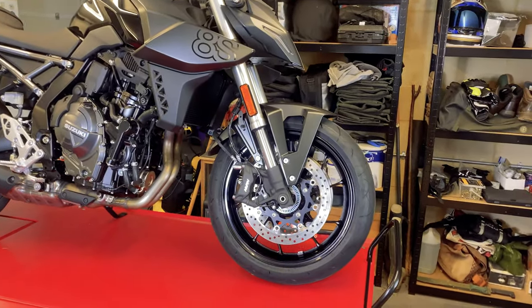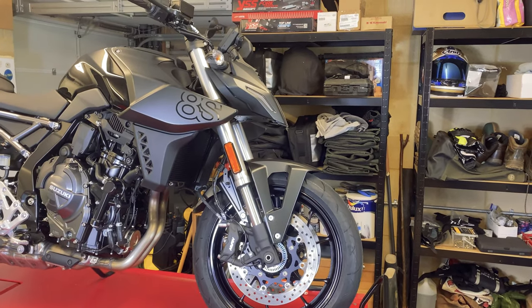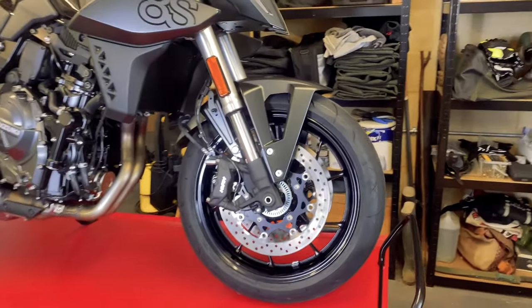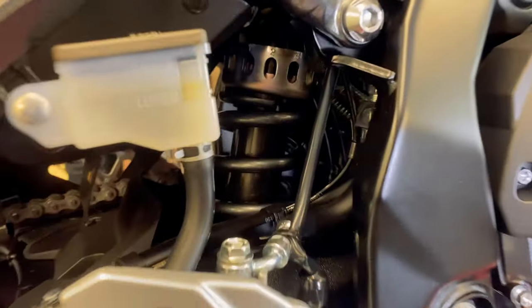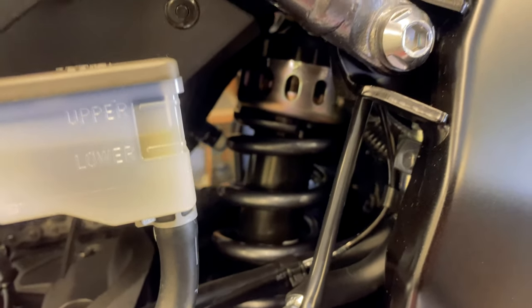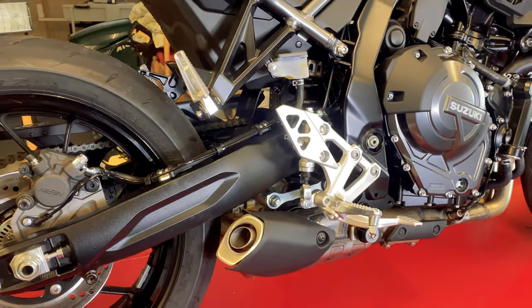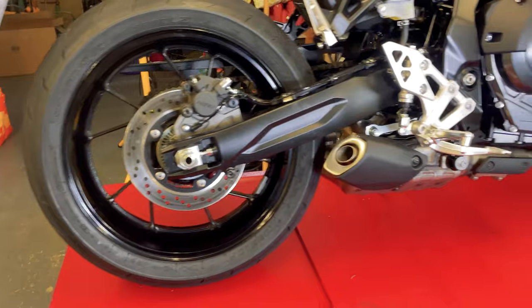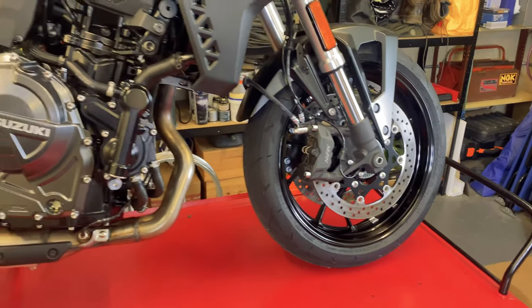It's got upside-down forks, and it's actually unusual to see them in that metallic silver look — most are anodised shades of gold or black nowadays, so I personally like that. There's no suspension adjustment on the front — it is what it is. On the rear you have a link-type coil spring oil-damped unit with preload adjustment only. It's fitted with 17-inch wheels front and rear, with 185/55 tyres on the back and 120/70s on the front — a nice medium geometry setup. Brakes are a single disc at the rear and twin radials at the front.